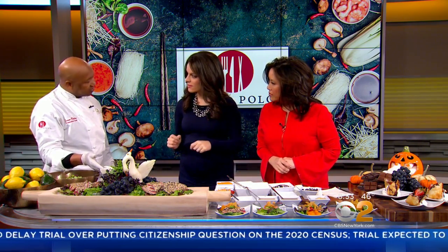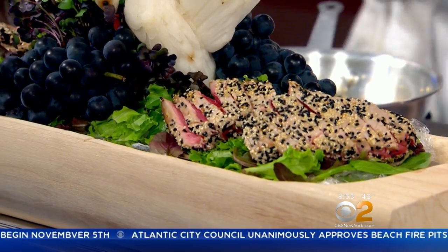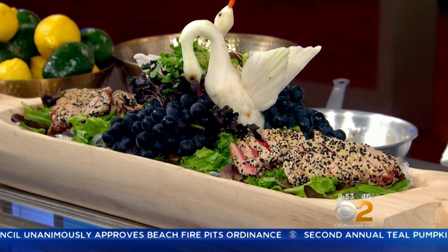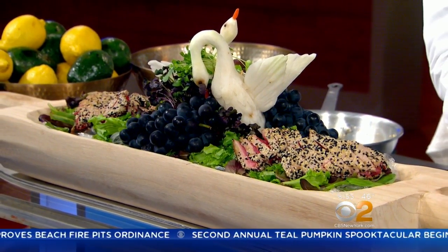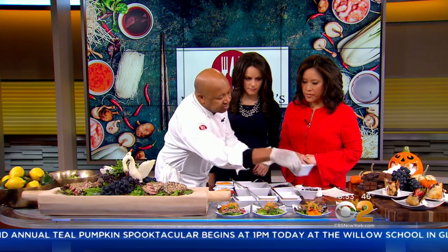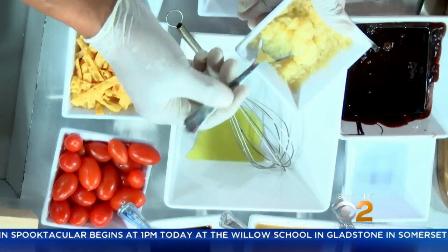First of all, we're going to start to make the dressing. This is tuna. So you're going to cook it about 30 seconds on each side, then dredge it in black and white sesame seeds. And how did you prepare this? This is what we're going to do right now.